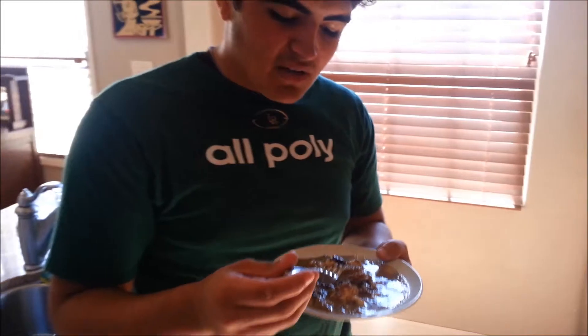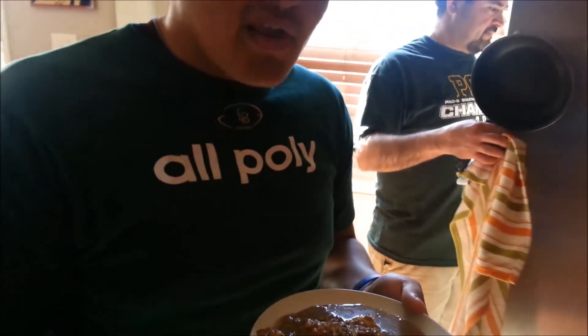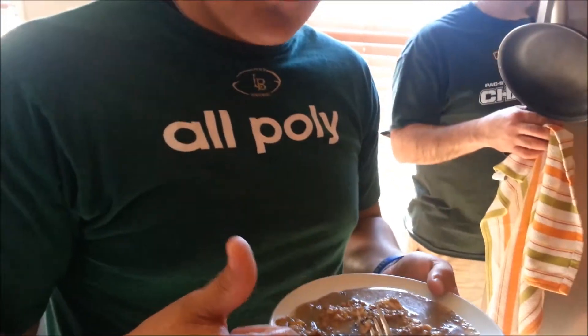Now I'm going to taste my creation. That's pretty darn good. Try it guys — easy, convenient, and good for all games.